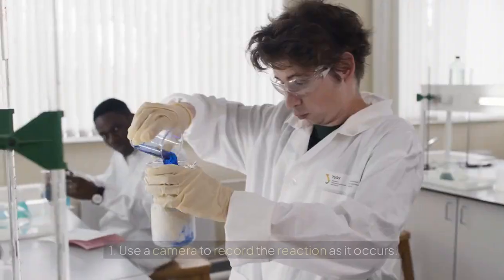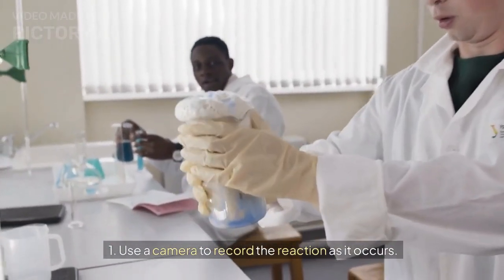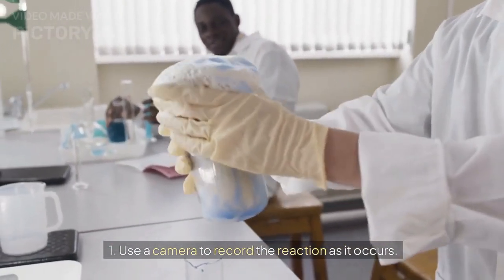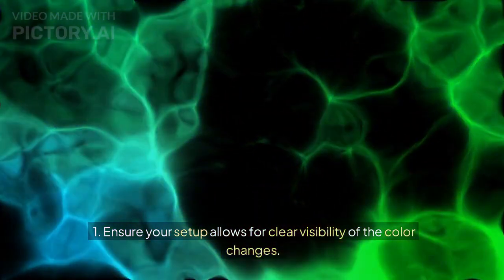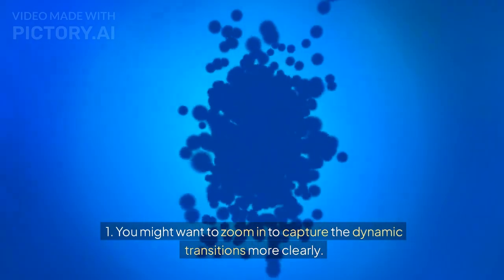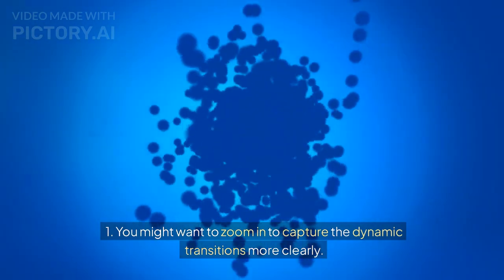Record the reaction: Use a camera to record the reaction as it occurs. Ensure your setup allows for clear visibility of the color changes. You might want to zoom in to capture the dynamic transitions more clearly.